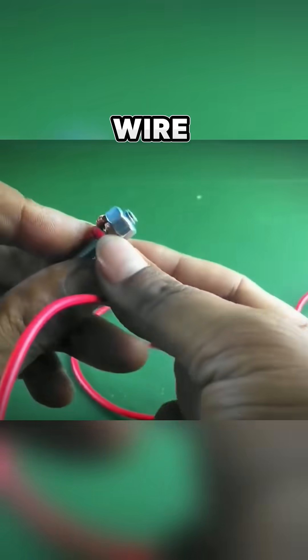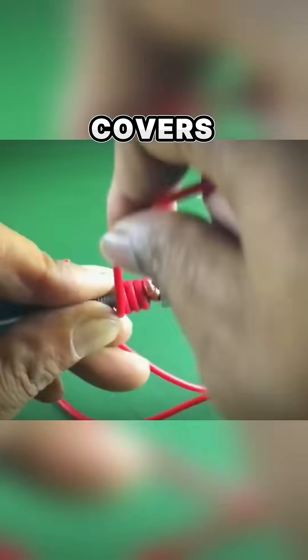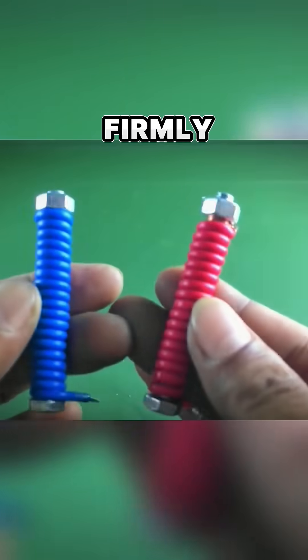First, he tries to make two wire coils using a steel screw and covers them with copper wire. He wraps the whole screw and tries to tighten it firmly — one red and one blue.